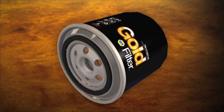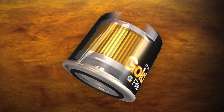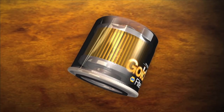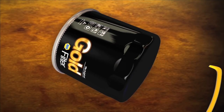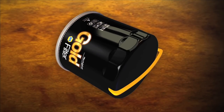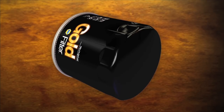The casing or can is formed to exact tolerances to provide strength and support for all filter components. An important feature of the casing is the fillet radius, which is the arc measurement from the side of the can to its dome. The fillet radius helps absorb pressure pulsations of the oil system.